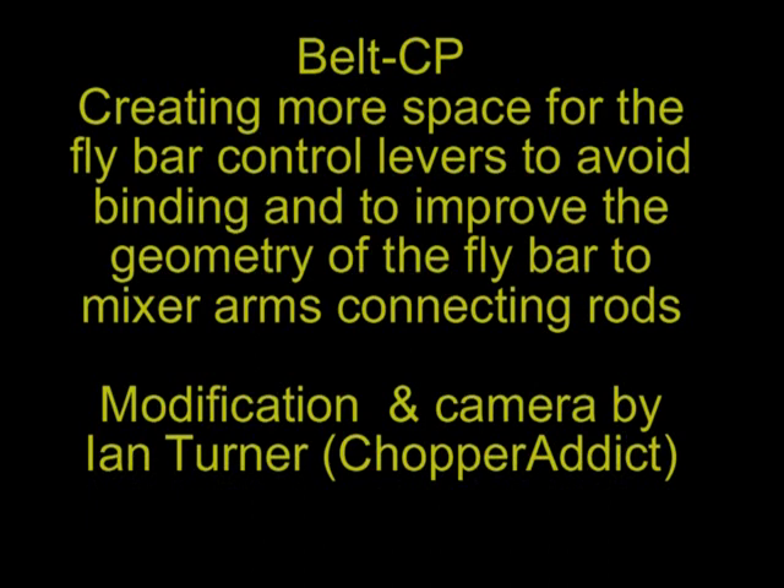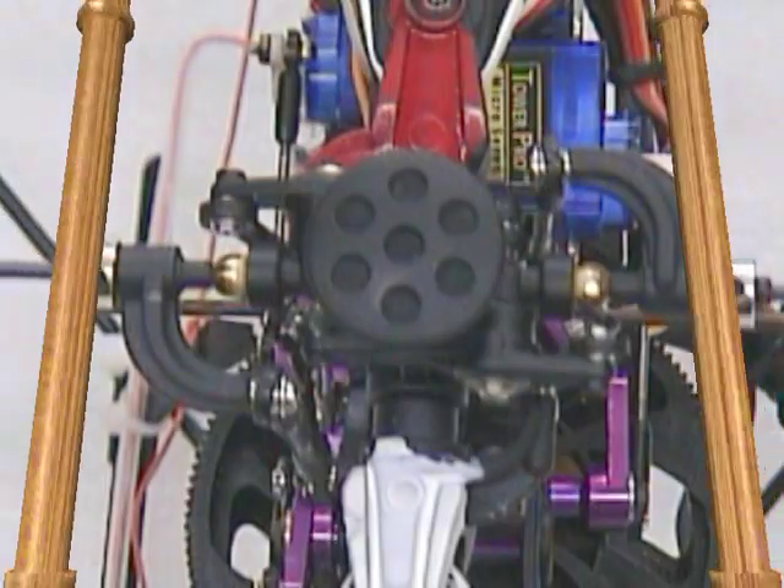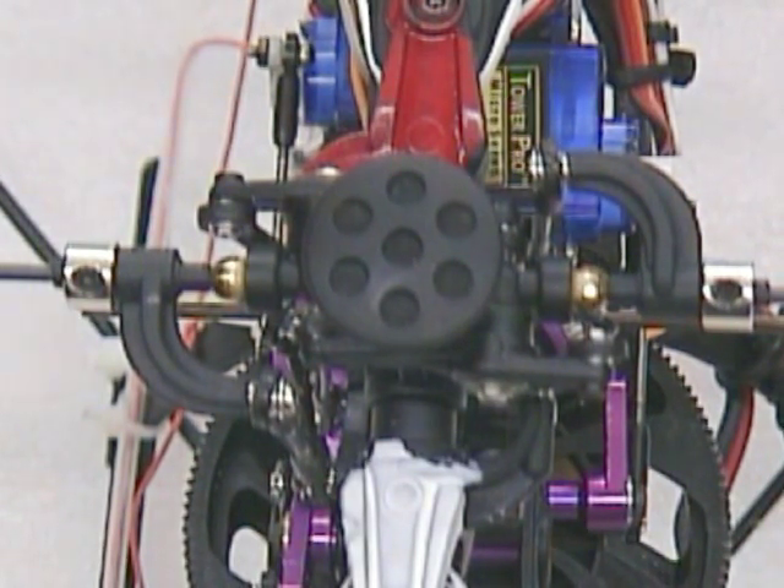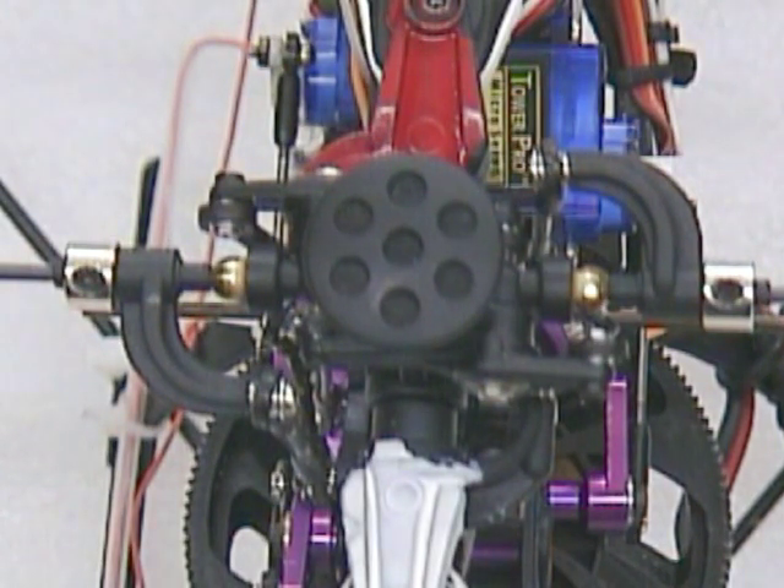Hi there and welcome to my brief video showing you how to modify a Belt CP a little bit further on the fly bar to mixers modification that's on the stickies. This one's on my own Belt CP and what I have done is added a couple of old brass connectors from some of the old nitros I used to fly between the actual fly bar holding case and the fly bar connecting rods that go down to the mixer arms.